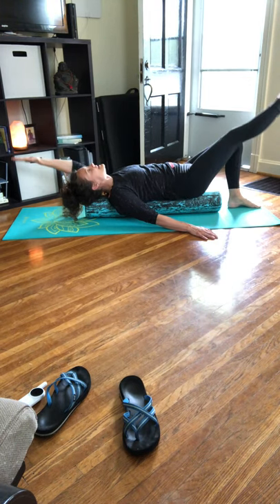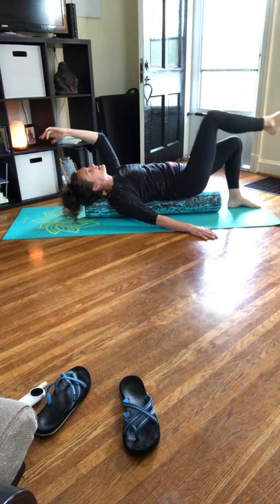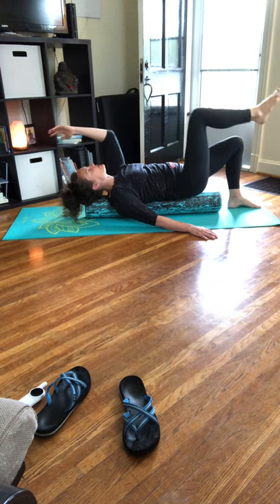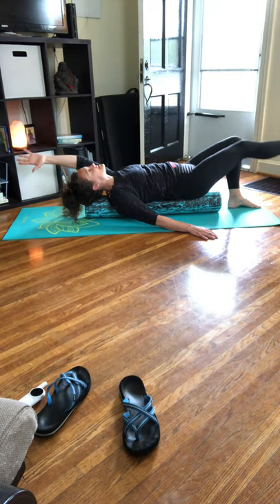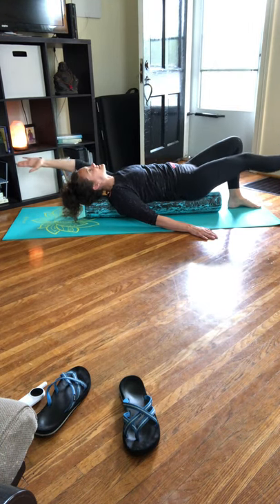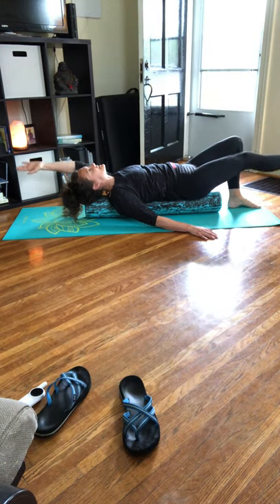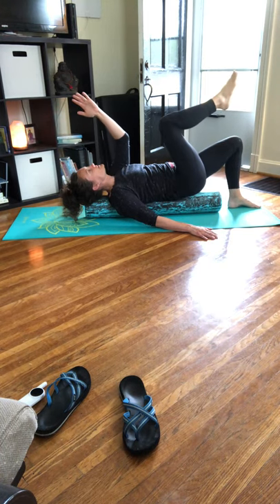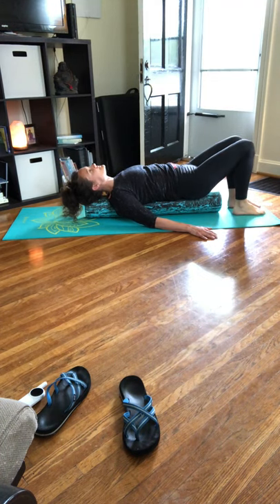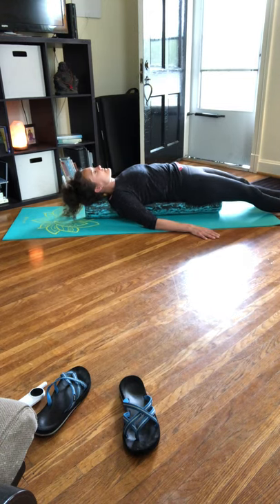This time inhale extend, exhale find a crunch — the elbow bends and the knee bends, bring it in. Inhale extend. Exhale bring it in — we're not curling the upper body. Inhale extend, exhale crunch. Two more: inhale extend, exhale crunch. Last one: inhale extend, exhale crunch. Inhale extend, exhale lower. Rock your legs if you need to, side to side.